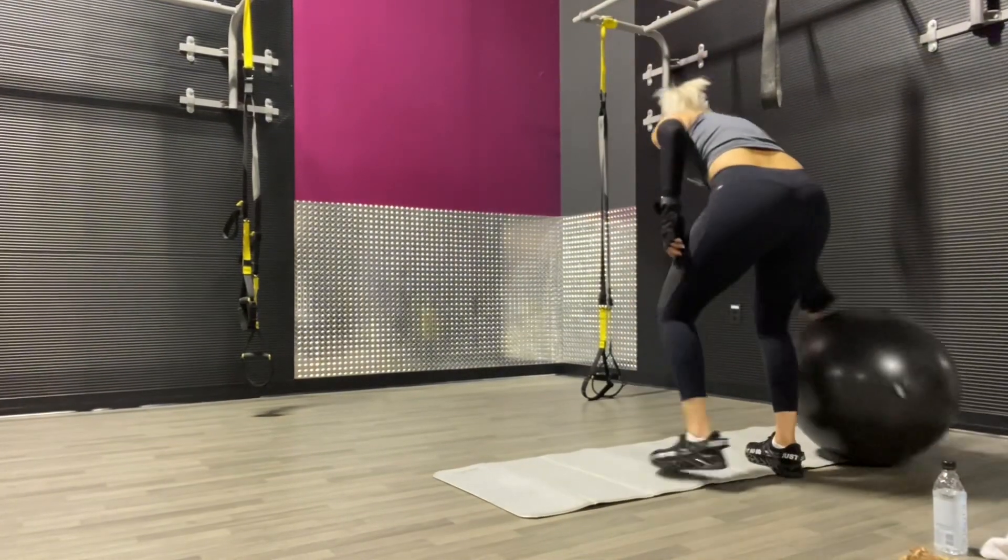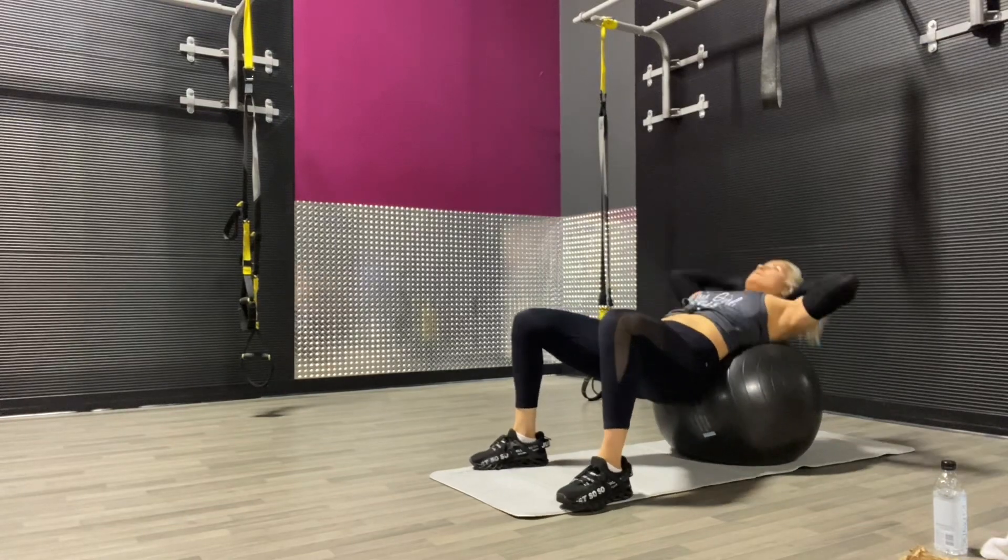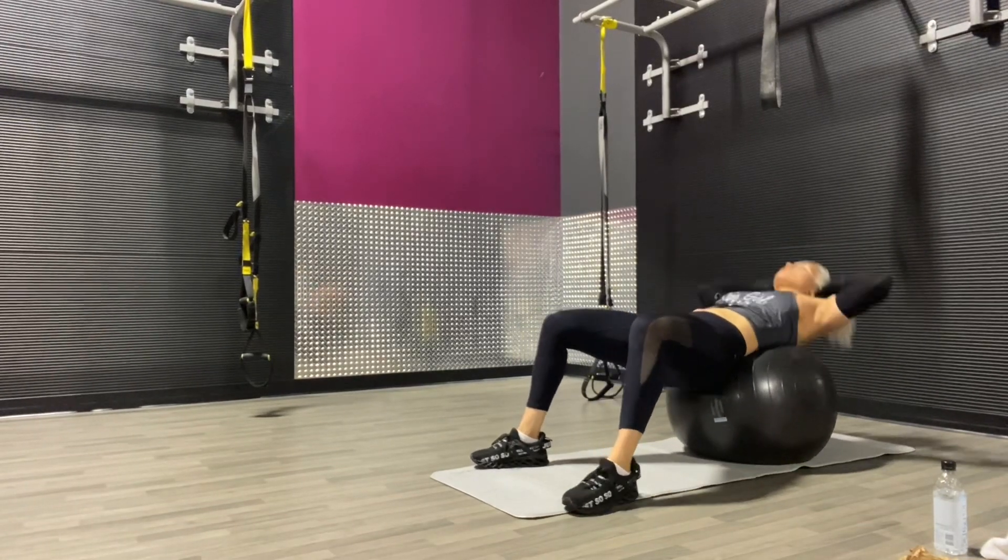We're going to finish it off with stability ball crunches. Let's do 12 to 15 here. If you're not feeling it, you want to push to 20.